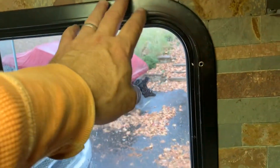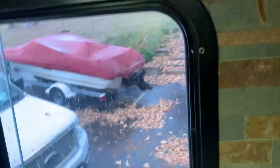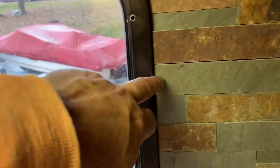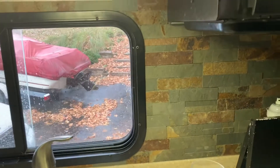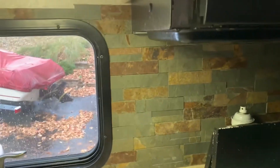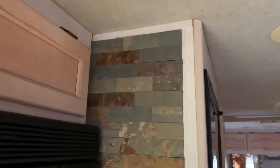I took the window frame off and was able to get the tile pieces beyond the window frame in there, and it looks really good. I still have to finish up that area though. You can see I had to cut little tiny pieces under there, but I'm surprised at how good it's coming out. It's not that hard, but it is time consuming.